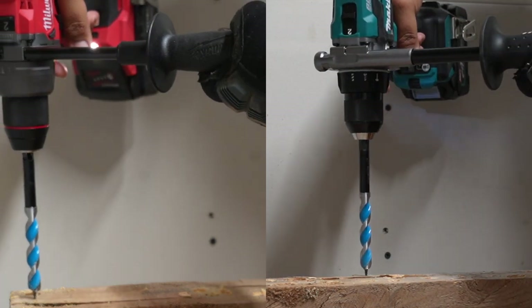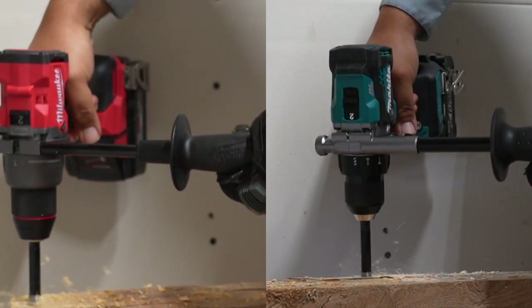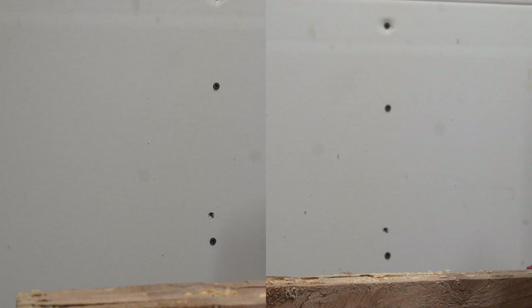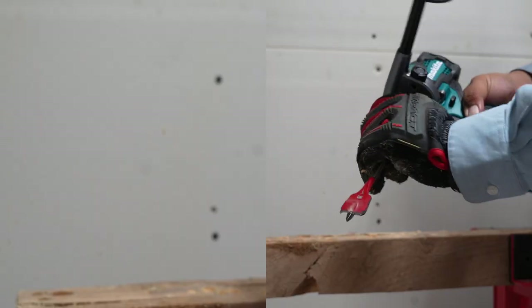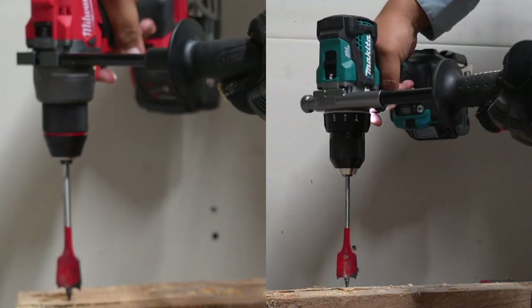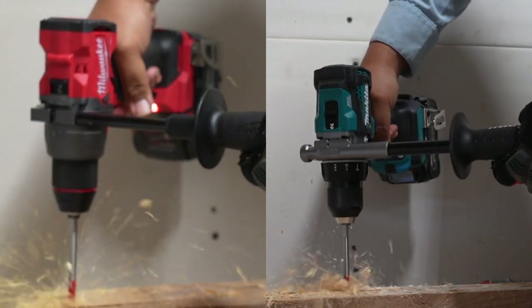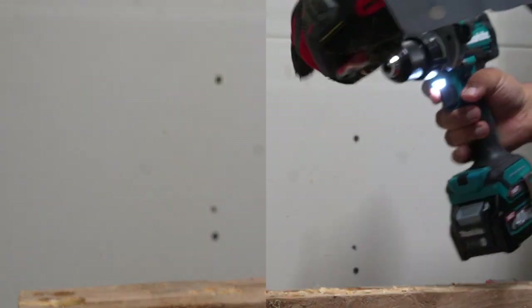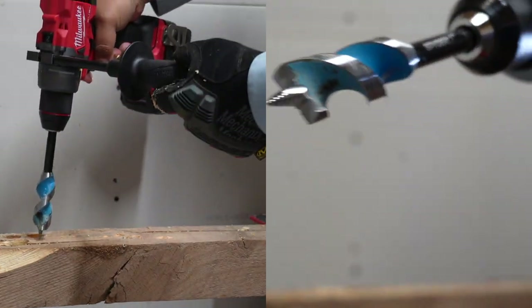We're going to do a hole right here — one, two, three, go. All right, we got a one-inch Diablo spade bit. We're going to do a hole right here — this is a one-inch hogger bit — one, two, three, go.